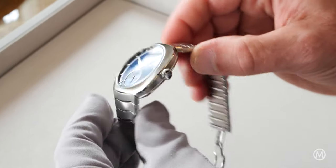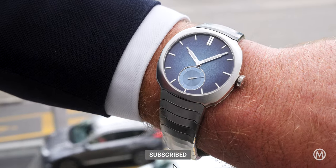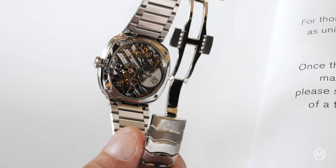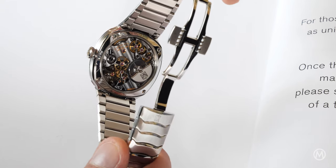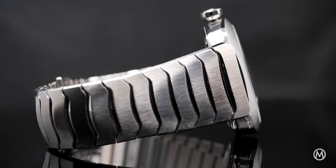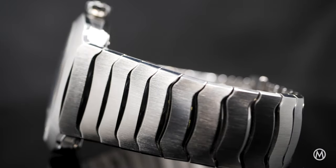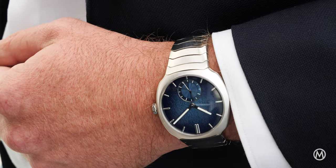The new Streamliner Micro Rotor retains the collection's smooth cushioned case with no lugs and an integrated bracelet. The proportions have been slightly adapted with tauter, more ergonomic lines. At 39mm in diameter and 10.9mm in thickness, it's the smallest, thinnest Streamliner so far, thanks to the new micro rotor movement, the HMC500. The elegant profile of the integrated bracelet extends the case, making it very pleasant on the wrist. Its wave-like pattern is highlighted with vertical brushed surfaces and crisp, polished bevels. The short links allow for the desired flexibility, and together with the smaller case, for greater comfort.